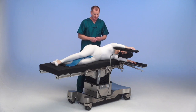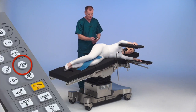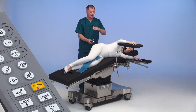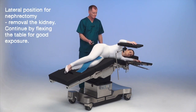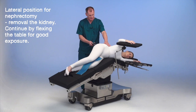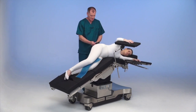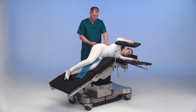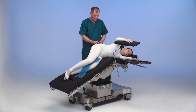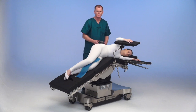To do a nephrectomy, we are going to flex the patient into the kidney position via the hand control. Via the kidney flex button, we can flex the patient in increments to the flex position for nephrectomy. The table safely flexes her into position. You can add reverse Trendelenburg, adjust the table for lateral tilt, and get additional flex via the back down position. This gives you good exposure for removal of the kidney.